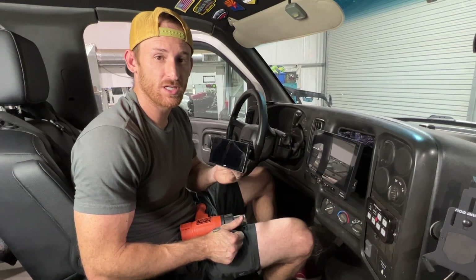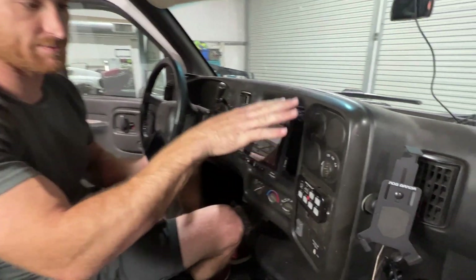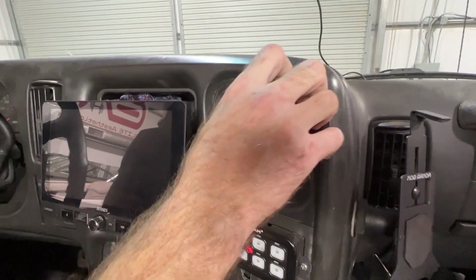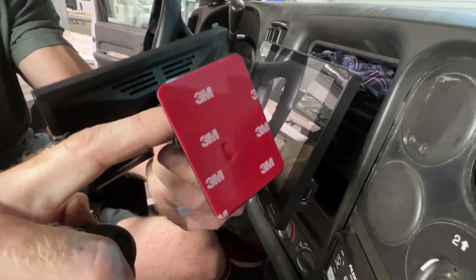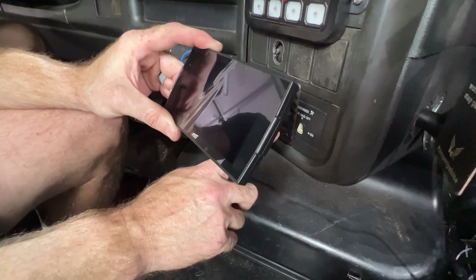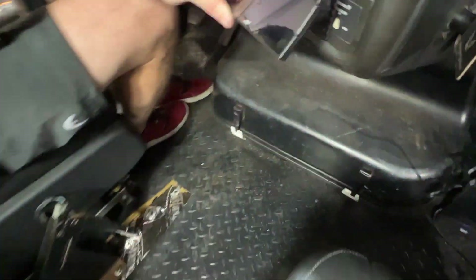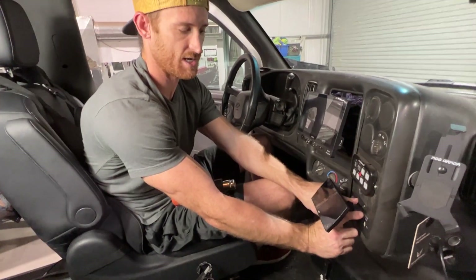The first thing we're gonna do is find a place to mount the monitor. We've been playing with some different spots — there are gauge pods that pop out, but this is like a 3M mount with some holes in it where you can screw it in. We decided to go right here between the airbag shutoff and the light switch. It should clear the center console that we're eventually gonna do, so we're going to get it mounted right here.